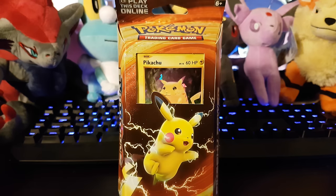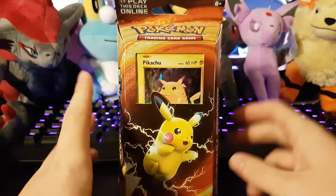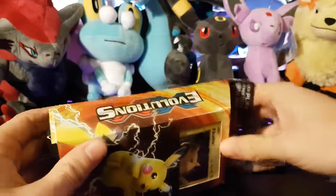Hey all, what is up heroes, and welcome back to another Pokémon TCG unboxing! Last time we opened up the Mewtwo Mayhem theme deck — today we're going to be opening up the Pikachu Power theme deck. Love the name of that, Pikachu Power. Sounds so good!